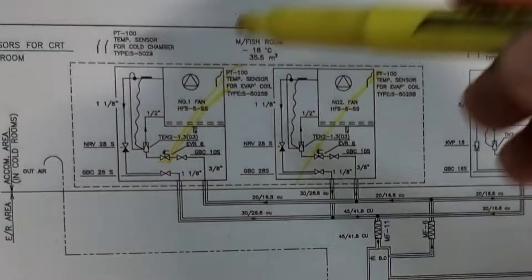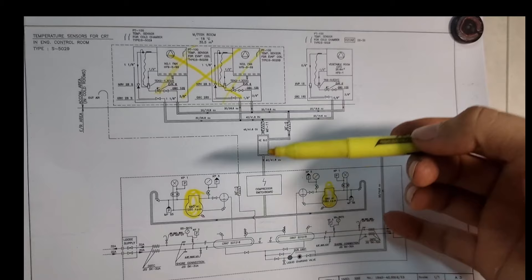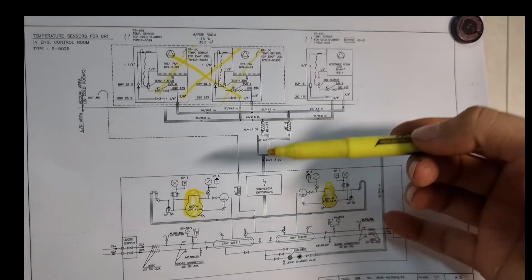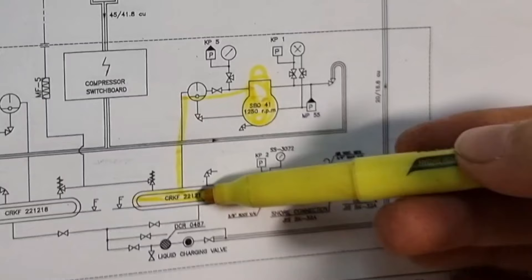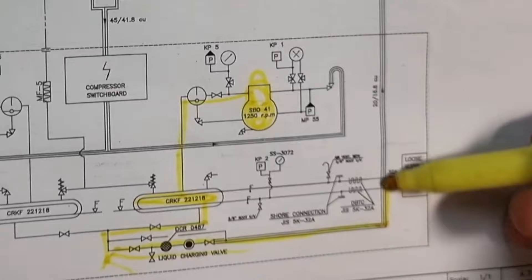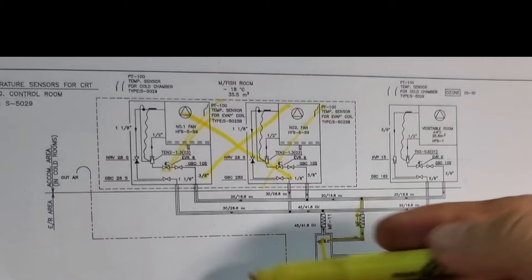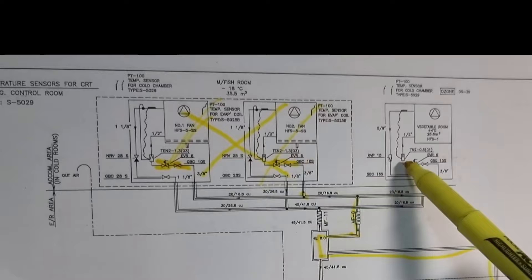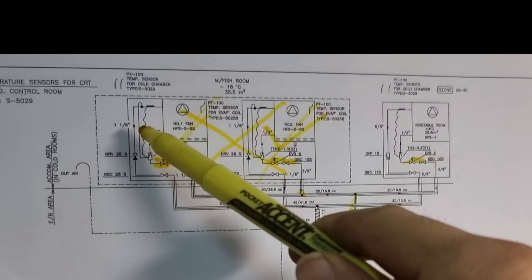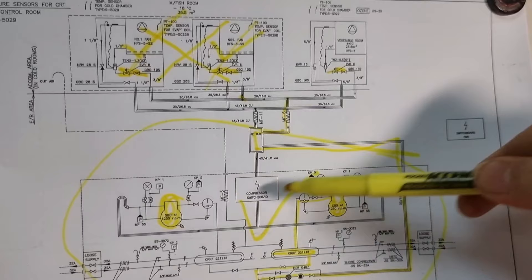We rule out this area because, as you can see, in a normal setup we have two compressors — one on standby and one running. From the compressor it goes to the discharge side, passing through a water-cooled condenser, then to service valves and sight glass. Then it passes through the heat exchanger and separates into each room via solenoid valves.